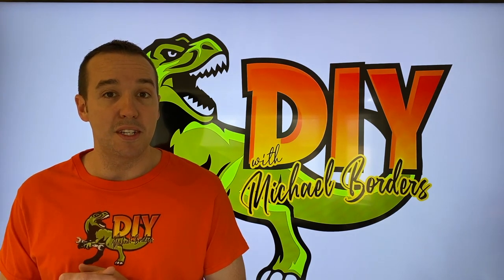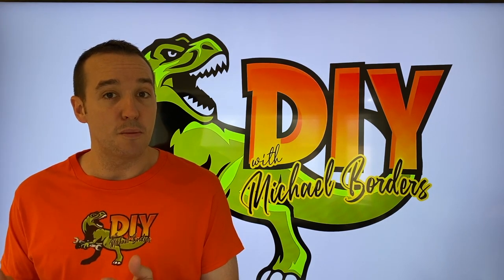Hey, what's up? DIYers, from Mike Bors with the Mike Bors channel. Thank you for watching. We're talking TVs today. We're going to show you the internal main power board and its purpose. Let's get started.